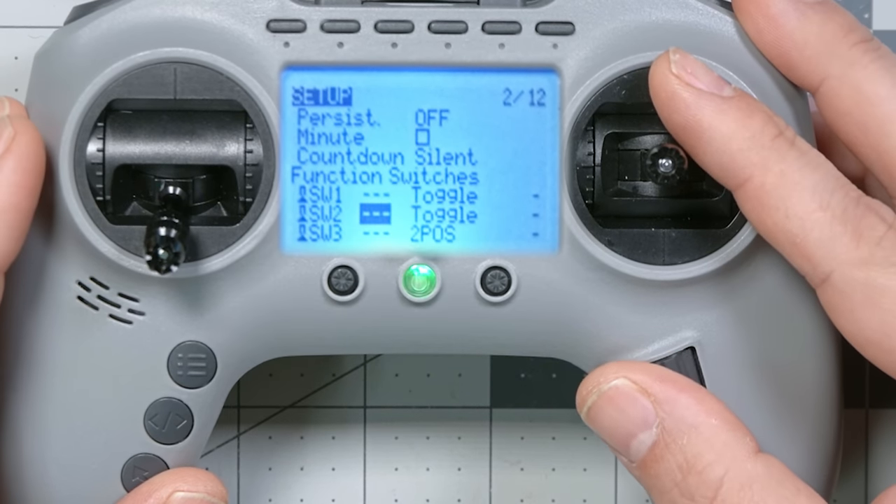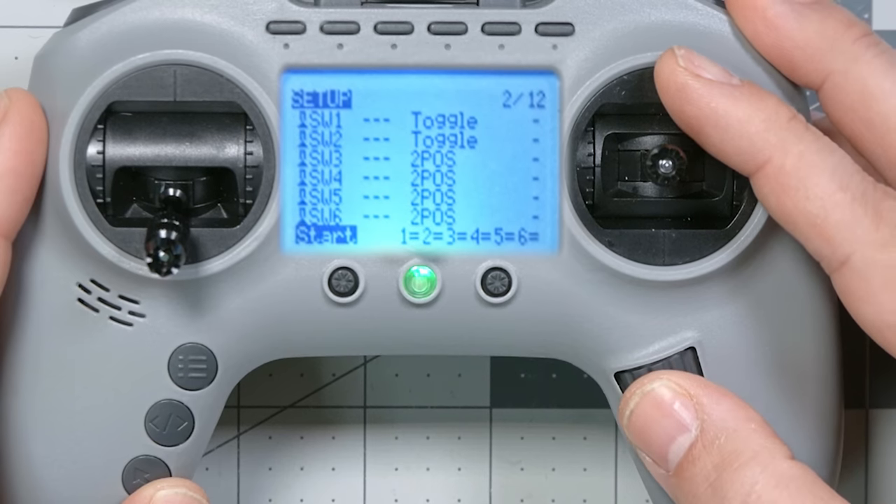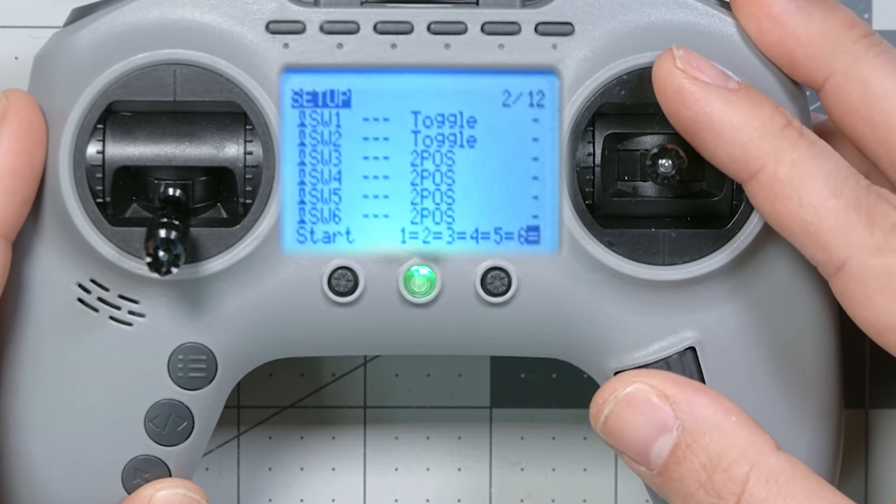One last thing while we're here: you can also change the default switch position for all six of these switches — whether it's on or off — in the same way that you'd flip one of these three-position switches and leave it in a certain position so your quad had some mode active or inactive when you first power it up. Next, you're going to learn how to make that six-position switch act like the six-position switch on other radios.